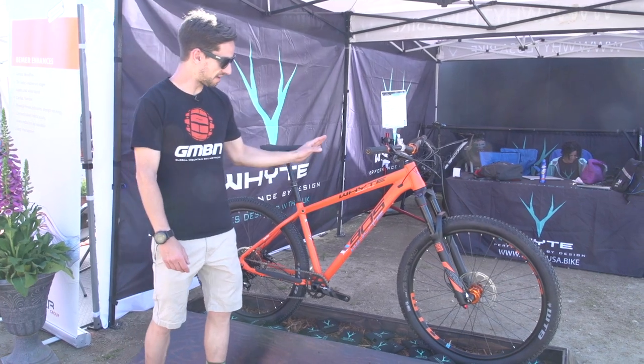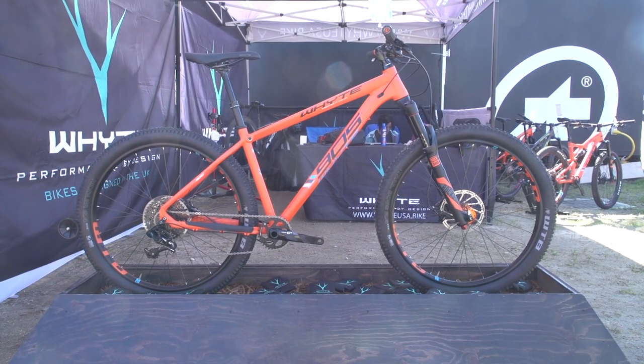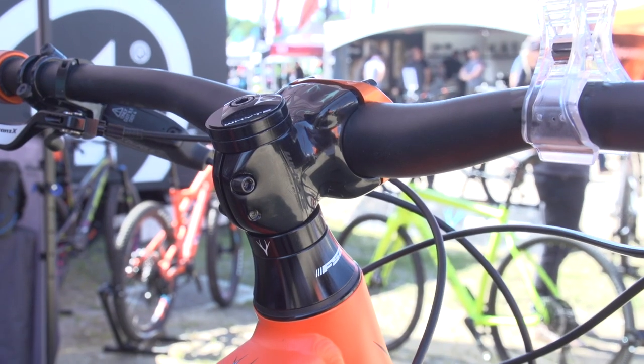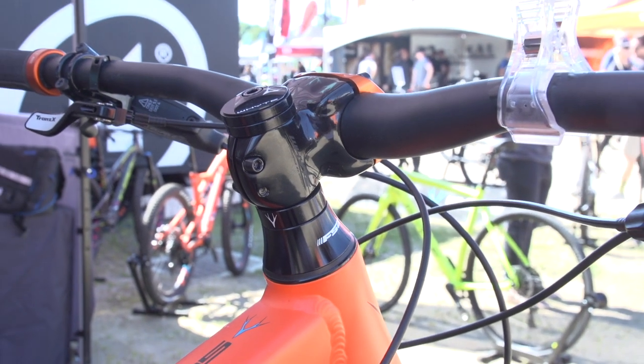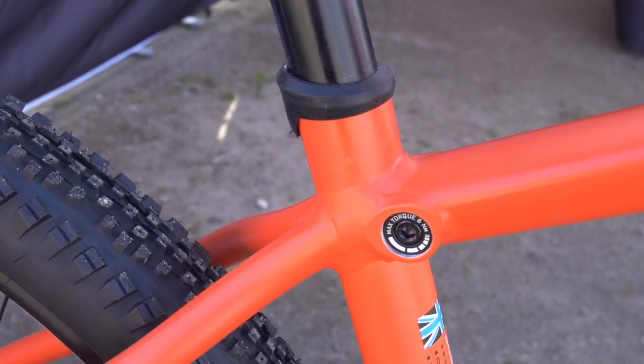Another British company, White, have this 905 Trail Hardtail here. Really modern looking bike — it's long, short stem on the front, it's slack, it's got boost, 148 spacing on the rear, and a really nice little touch: that integrated seat clamp into the frame.